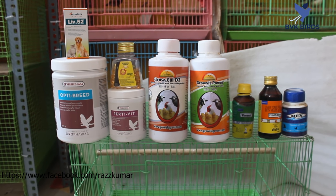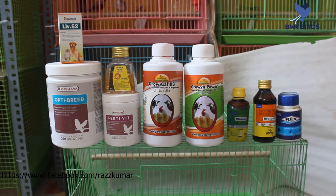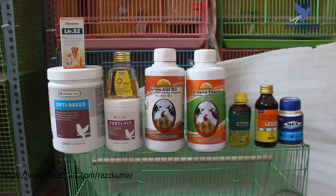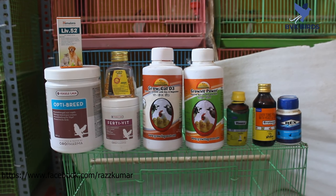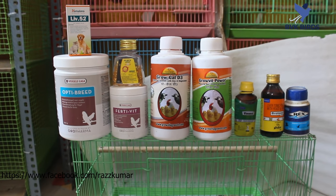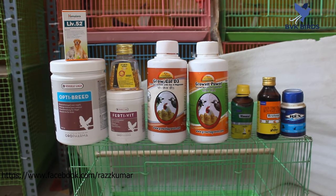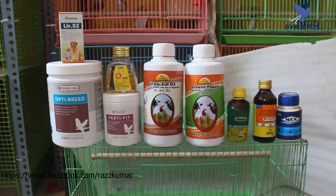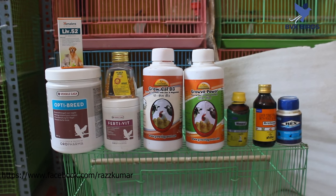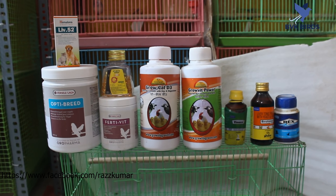These are the medicines I am using for my birds. First is Opti Breed — we can use this throughout the year, mixed with soft food such as egg food or rice. It contains a lot of minerals for birds. Next one is 30 Wheat — use only during breeding season, continuously for two weeks, mixed with water.